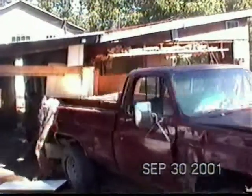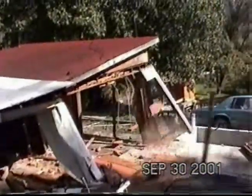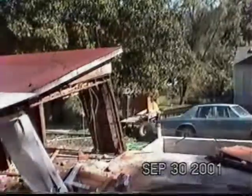Oh holy shit, this is all the guns. Holy shit. I'm going to get a nose drop.